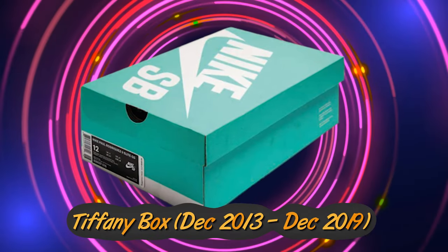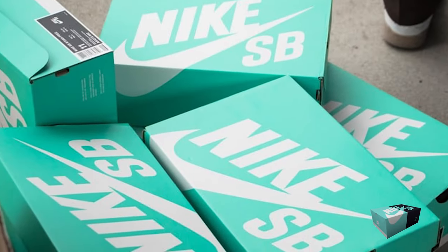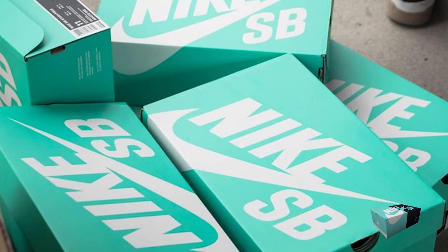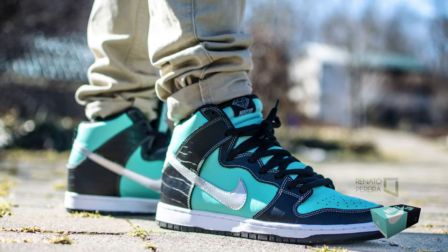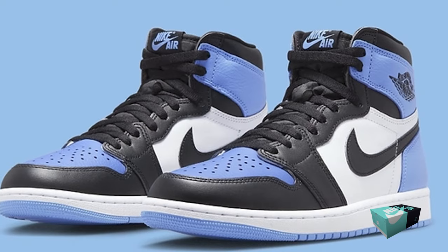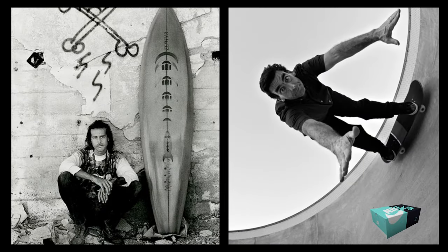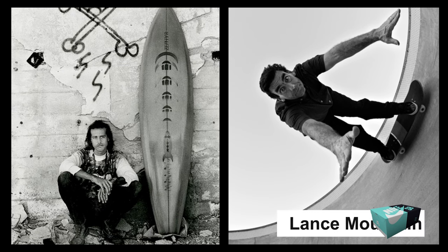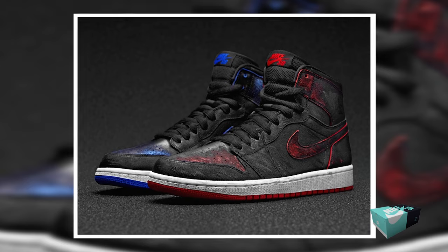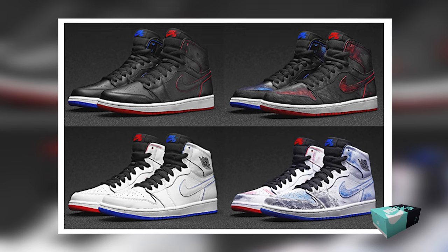The Tiffany Box Era ran from December 2013 to December 2019. In 2014, Nike SB embraced nostalgia with the onset of this era, aiming to reignite its earlier appeal. Notable was the return of Diamond Supply's Tiffany Dunk in a high-cut version. Furthermore, in an homage to the 80s, the Air Jordan 1 was officially added to SB's roster. SB collaborated with Dogtown pioneer Craig Stecyk and skating giant Lance Mountain, resulting in a mix of the iconic Bred and Royal Jordan colorways — mismatched and enveloped in paint, capturing the essence of the AJ1's golden era.